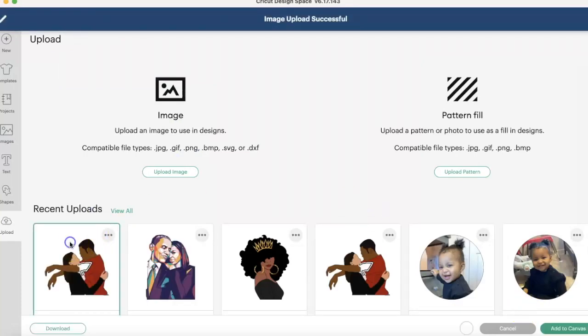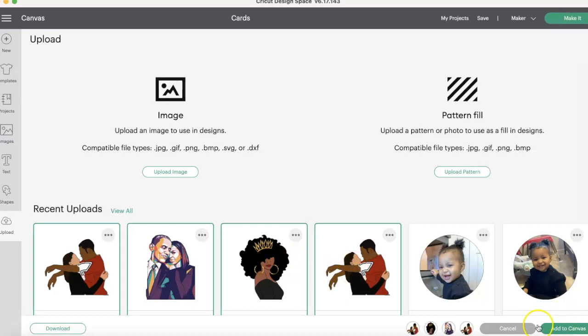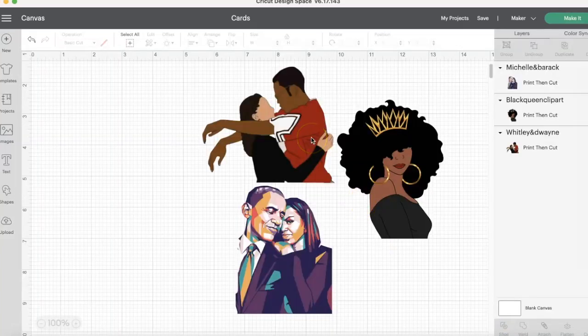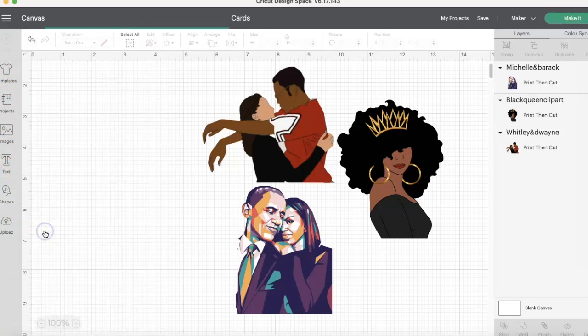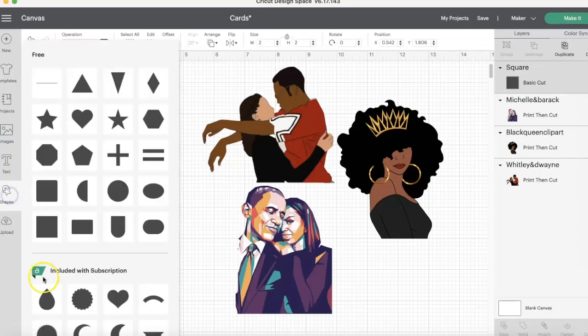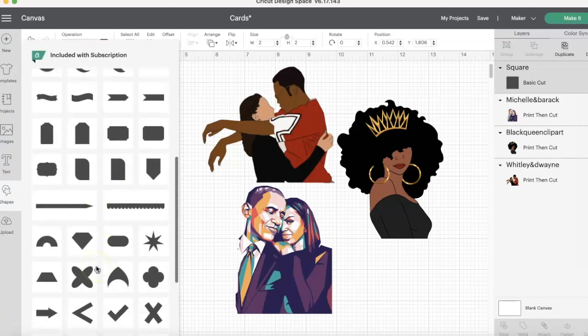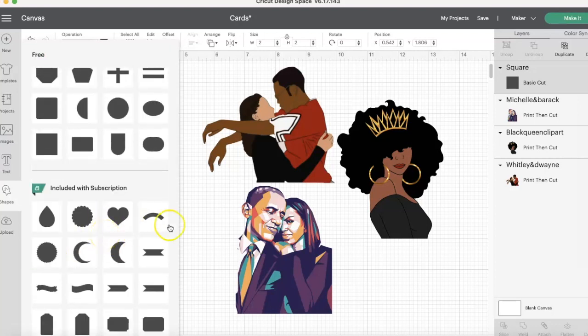Once you upload the image, you will select it. Down at the bottom there, it shows you what's selected. You can select multiple images if you need to, and then press Add to Canvas. We already have them in the Canvas, so we're not going to do that — I just want to show you if you needed to know. So let's get to this card. We are going to go to Shapes. We're going to grab a square, and that's under the Free Images. I do have the Cricut Access, and that's why I showed you this A down here, because it's included in my subscription. If you didn't have it, you would have to purchase it for these specific shapes.